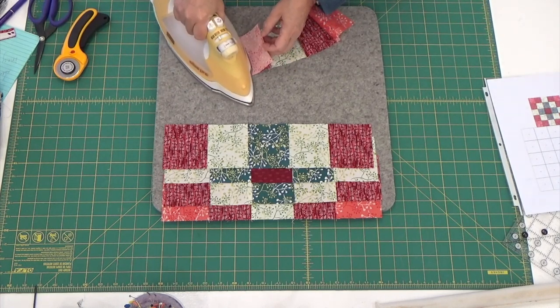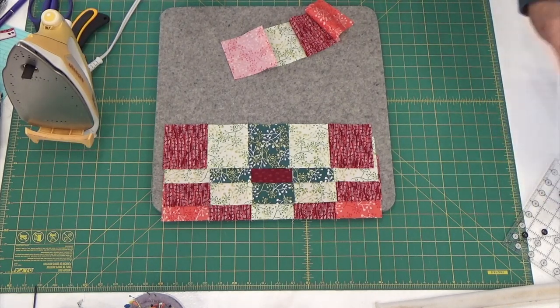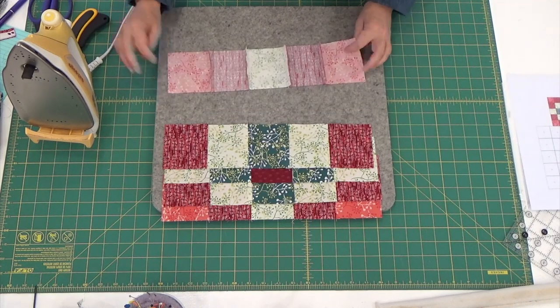And then block number — what number is this one? Block number seven. The double Irish chain is done.